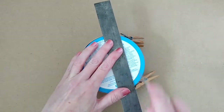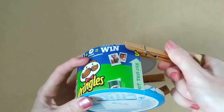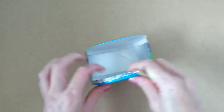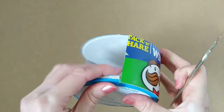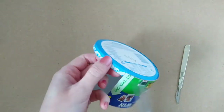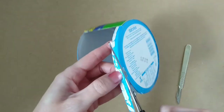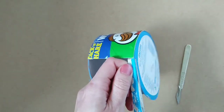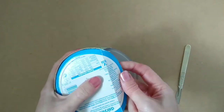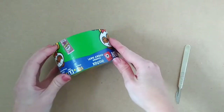Then score a line between the two edges like this, and cut into the sides and remove this part of the rim with scissors, so that you can then fold the pieces in like this to form the base of the caravan.